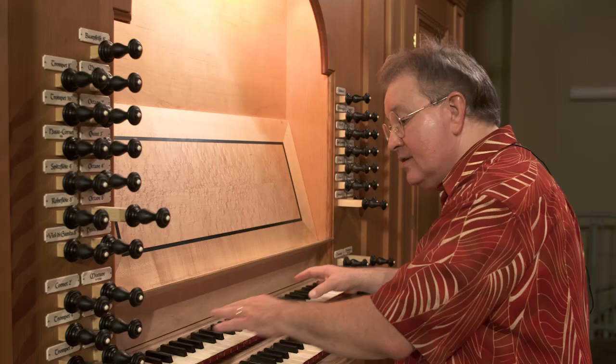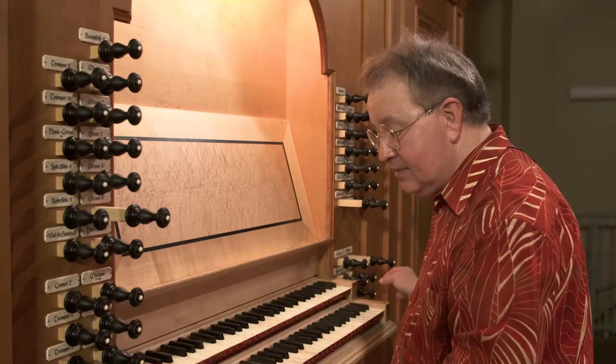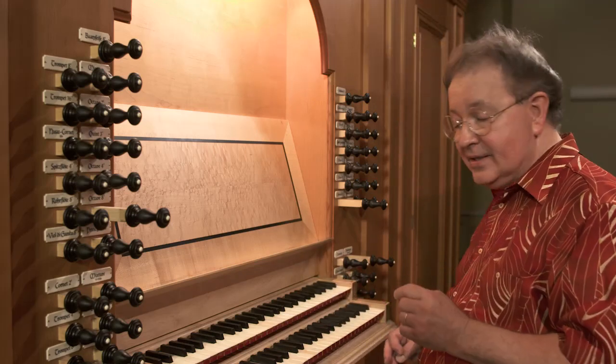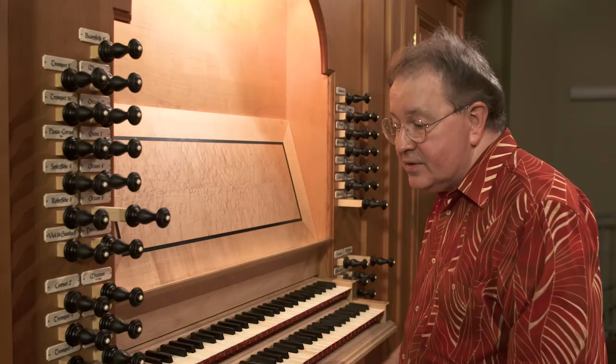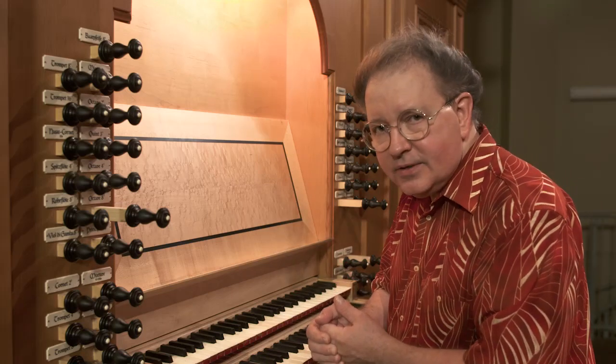The top manual here is called the Hauptwerk. The lower manual is called the Rückpositiv. We'll learn more about these in a later lesson. But for now, these are the couplers — they are unison pitch eight-foot couplers.